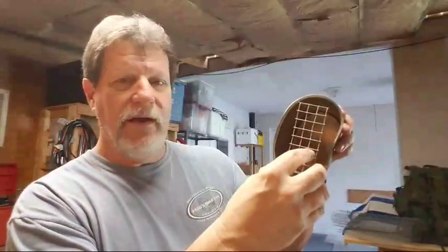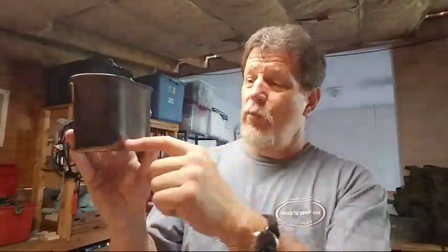That little platform fits right inside my canteen cup and gives me a perfect one-inch-high platform. I took a foil baking dish and formed it around the outside, and now I've got a perfect little baking vessel — great for blueberry muffins or cornbread. It sits one inch off the bottom so I don't have to use rocks or pebbles.